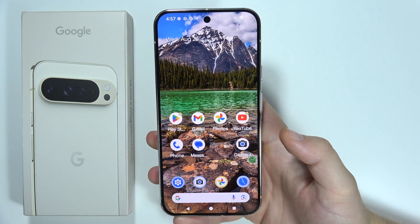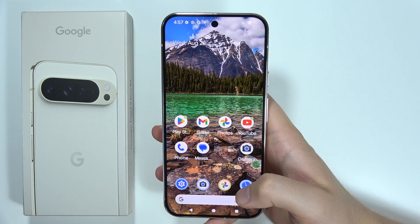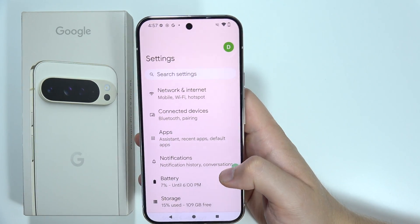Let me show you a few tips on how we can save battery on the Google Pixel 9 Pro XL. I'll basically fix the draining issue. First of all, you will have to open the Settings.